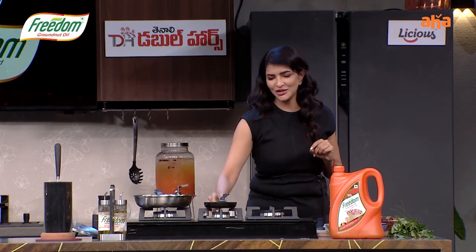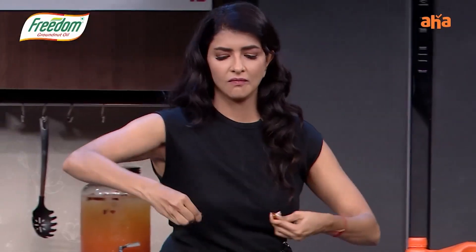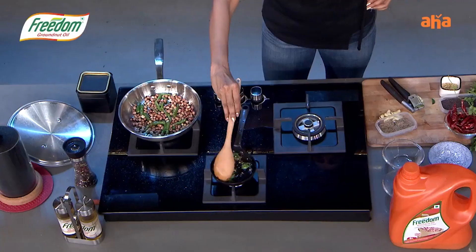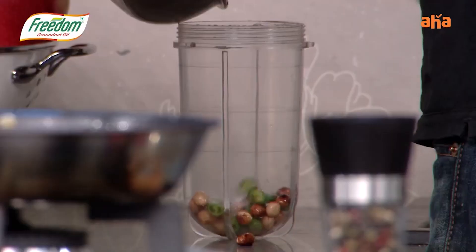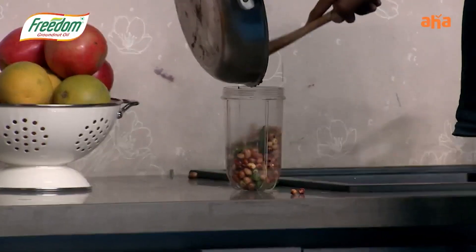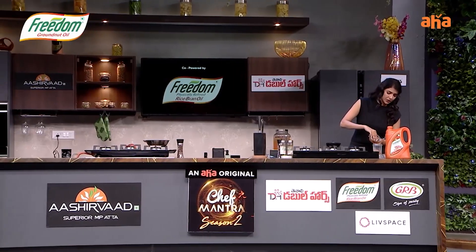Certain memories just don't leave you. I didn't want to cook at the pulp. I took a bowl and I mashed it.